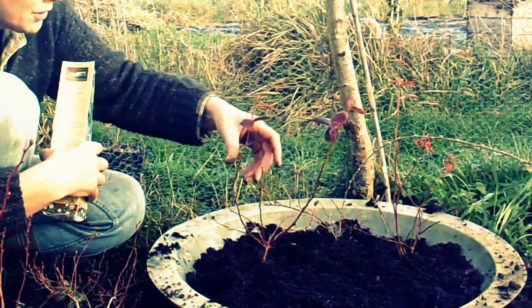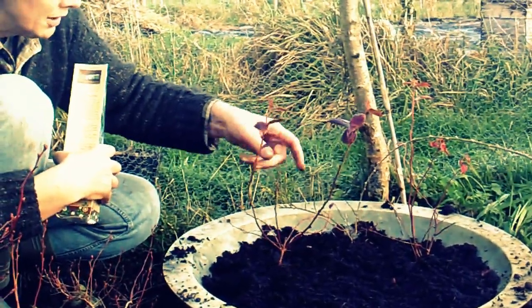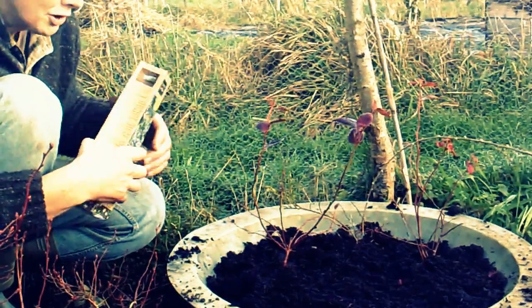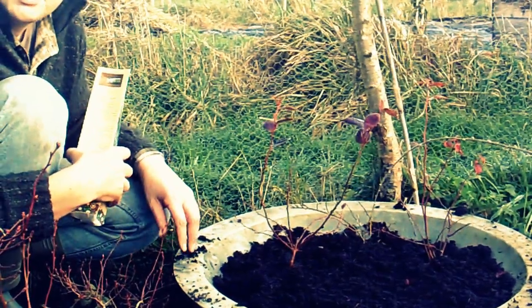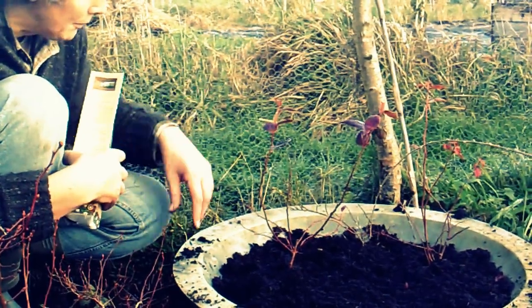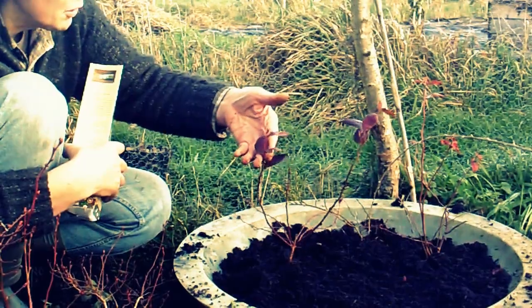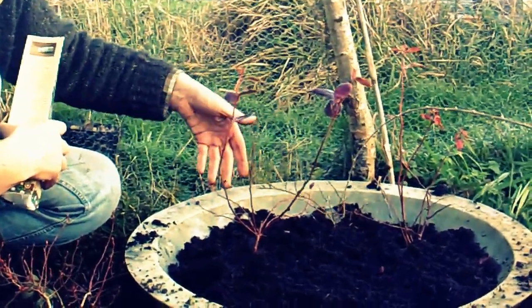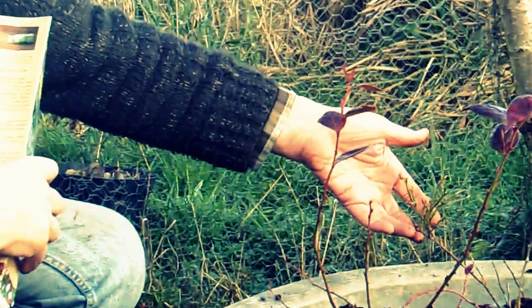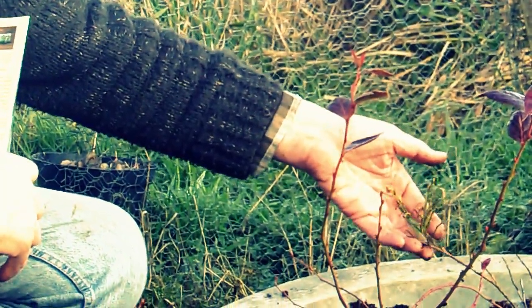This blueberry here has retained some of its leaves. We're in the middle of December at the moment, so on the box it tells me I should cut these right down, but I'm not going to be cutting my blueberries down because they've only just got up - cut them down and they might never get up again. Now this is obviously a slightly different variety because it's got these red leaves, and this is one that I bought from Poundland this year in the spring.